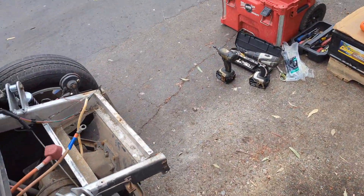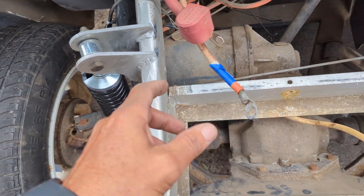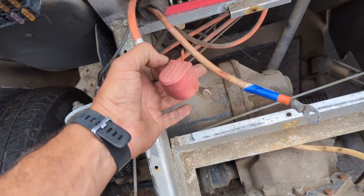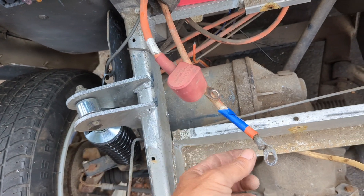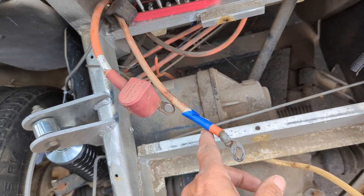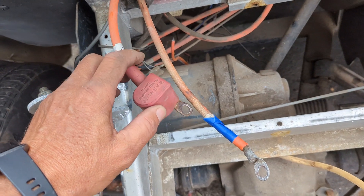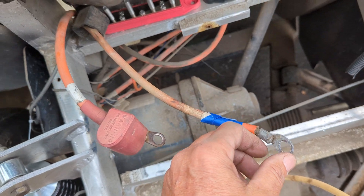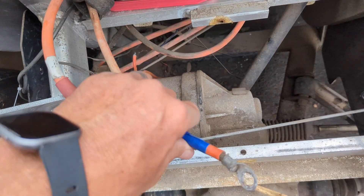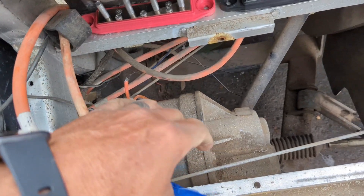Because both batteries are already 72 volts, we need to parallel them. When you get the lead acid batteries out, you're going to have two cables up here. By doing a continuity test you'll determine which cable leads to the back and which goes to the controller. We've already ran the continuity test and we know this one goes to the back, so we're going to use this cable as either the positive or negative bus.